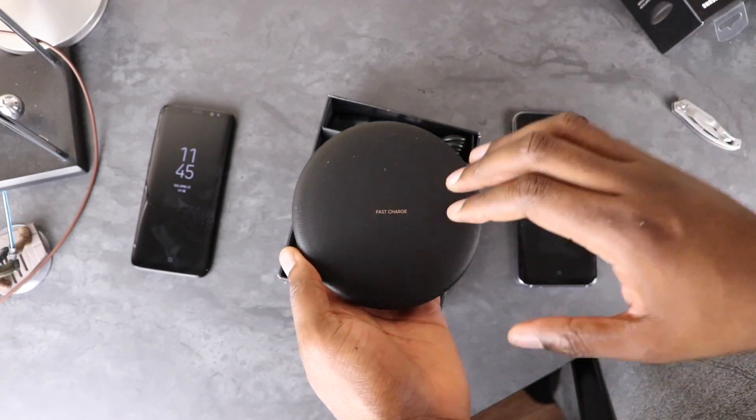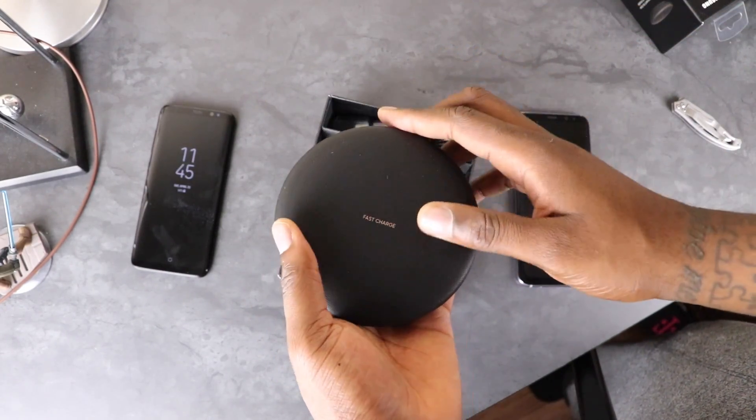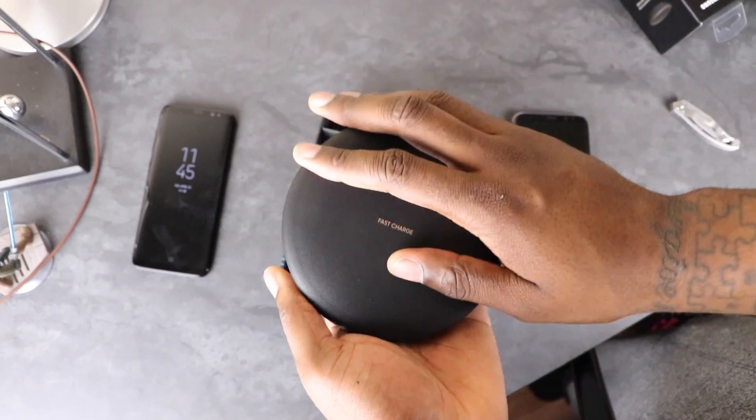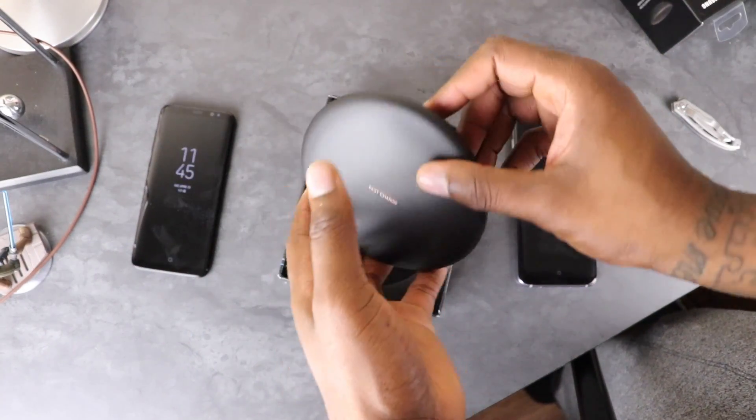FYI, this is actually on sale at Best Buy — $10 off today. I believe it's the cheapest place right now, that's why I picked mine up from there. Let me just dust that off a little bit — it's a little dusty out of the back — but here it is right here.